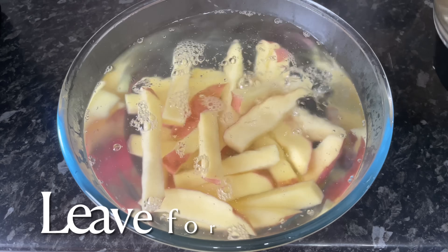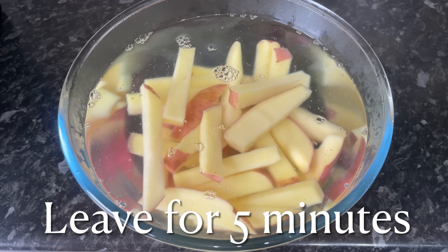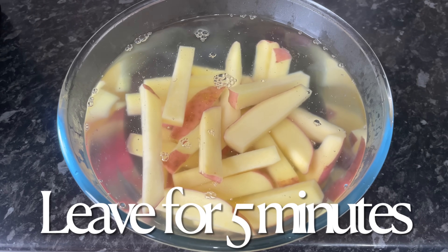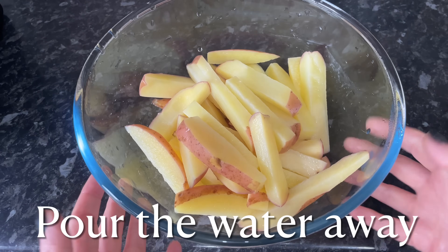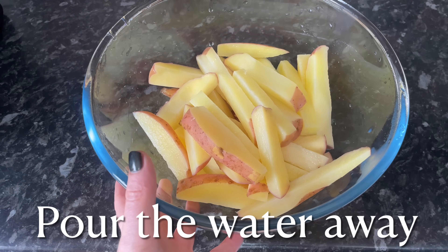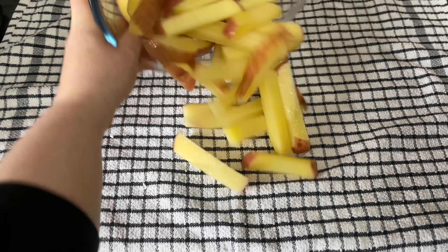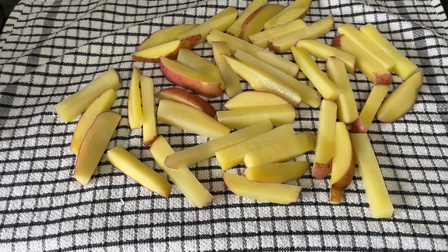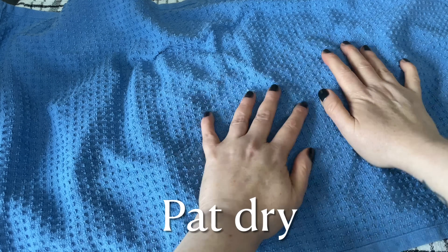This is going to give you a lovely crunchy chip with a fluffy interior. Let these sit for about five minutes and your chips will start to look a wee bit more opaque on the outside, because this is the cooking process starting — it's going to help with the cooking of your chips. Then you want to dry these off using some kitchen paper, or lay them on a clean tea towel and cover with another clean tea towel.